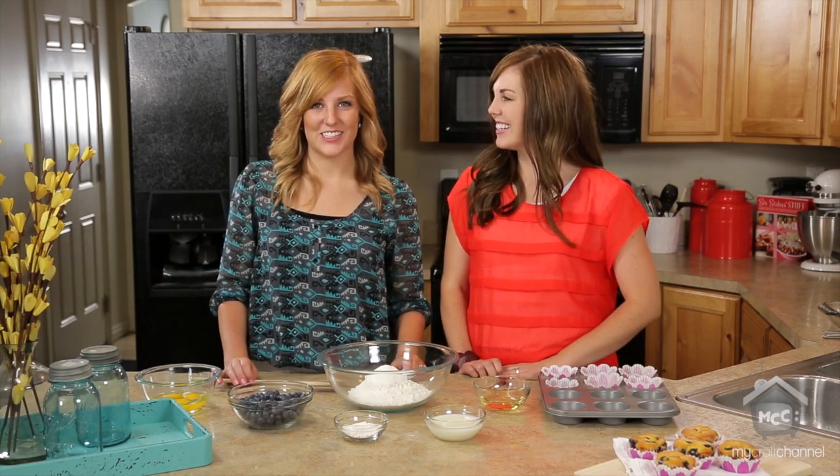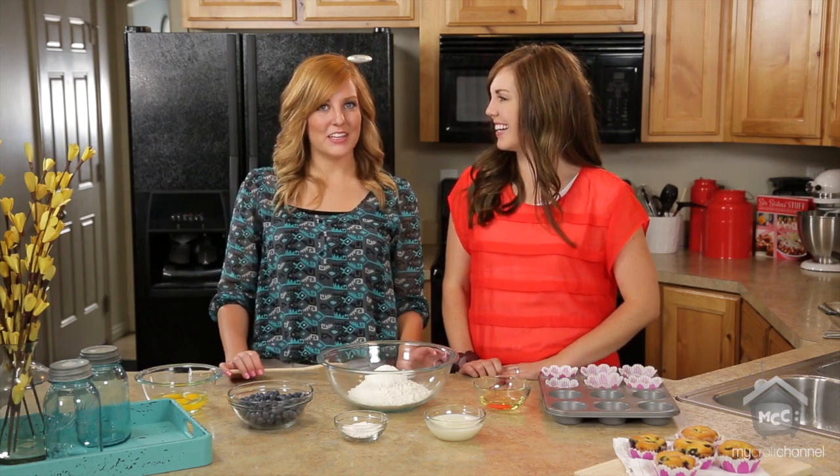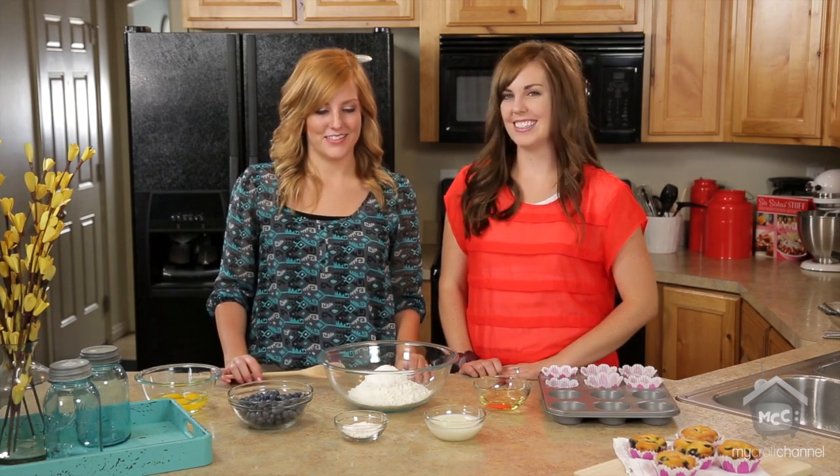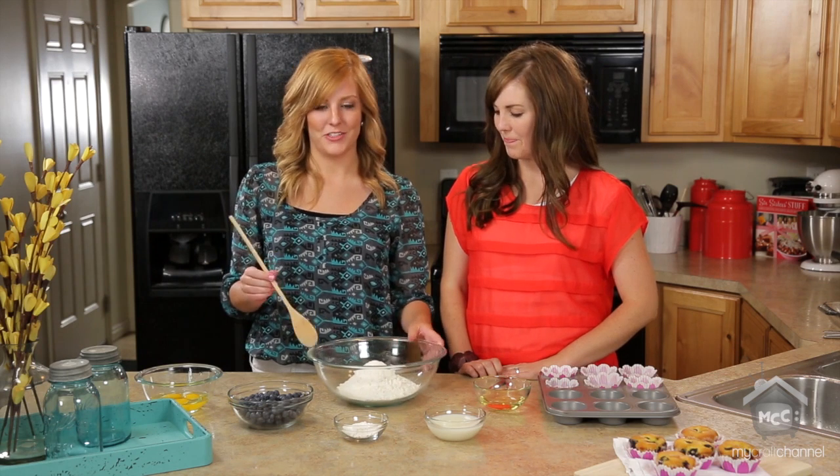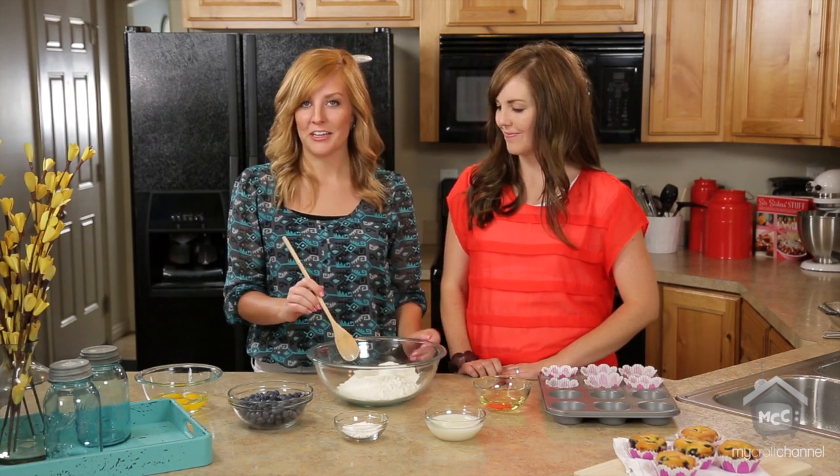Hi, I'm Stephanie and I'm Camille and we're from Six Sisters Stuff. Today we're gonna make cake mix blueberry muffins. They're super simple and they are the perfect breakfast food. Anyone who eats them will think you're a great chef.